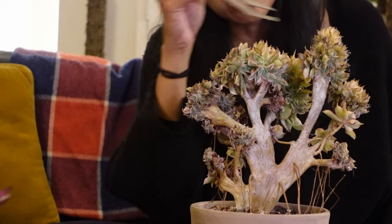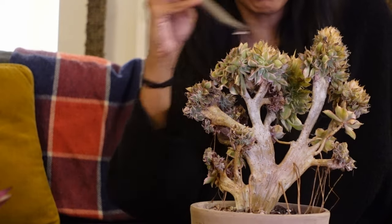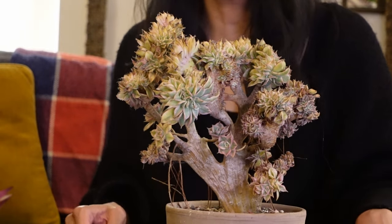I think this is just going to be an ongoing process for the next little while, although it is looking a whole lot better than what it used to. I think we're kind of done, at least for now. That looks so much better.